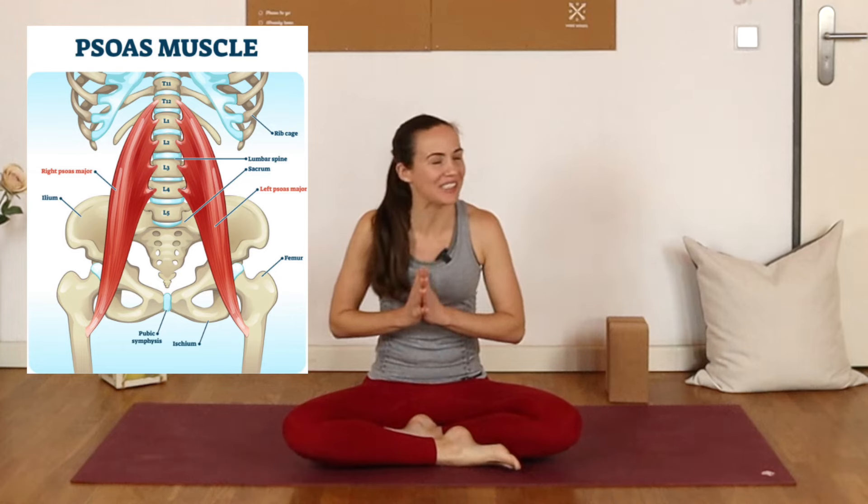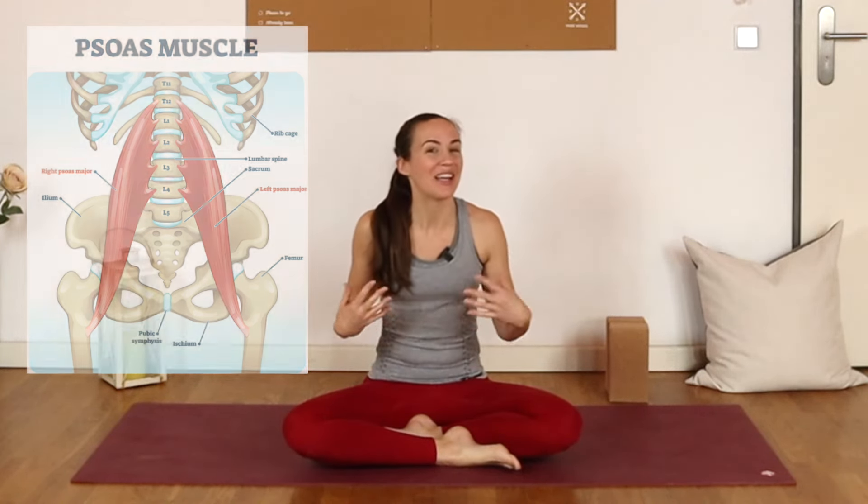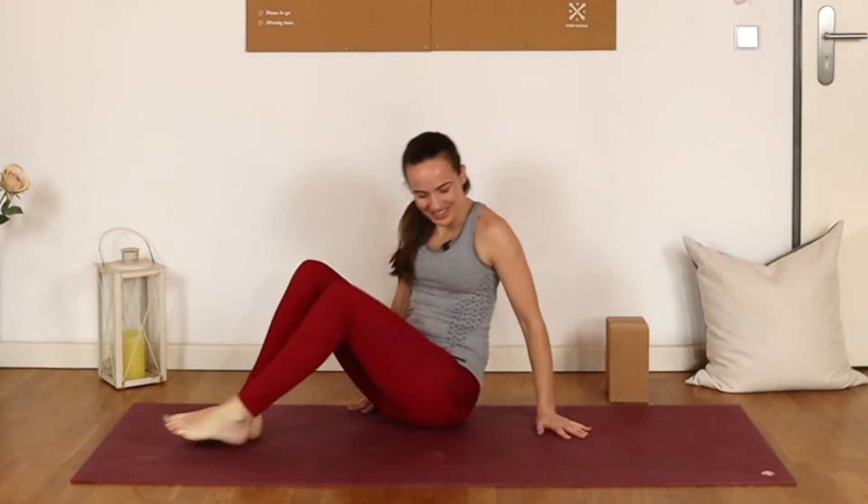Hello everyone, welcome. Today we have a yoga practice for the psoas muscle — a really deep core muscle that can contribute to things like hip pain, low back pain, or really any kind of pelvic discomfort. I would recommend having two yoga blocks if you have any. If you don't have blocks, don't worry about it. Maybe just grab a firm cushion instead, and we'll get started on our backs.